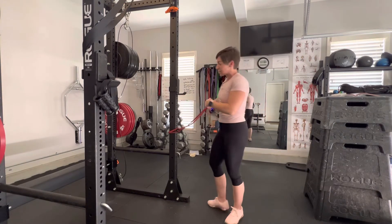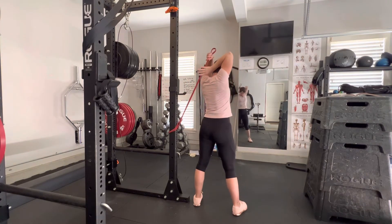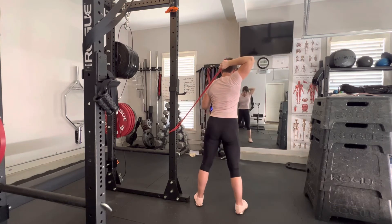I'm going to show you what it looks like from this angle. Hand behind the head — of course, if you wanted to make it tougher you would choke up on the resistance band, and if you want to make it easier you're going to come out more to the side or to the end of it.